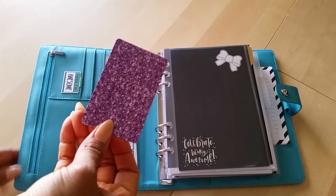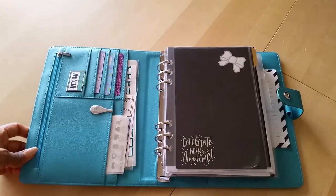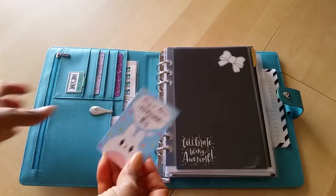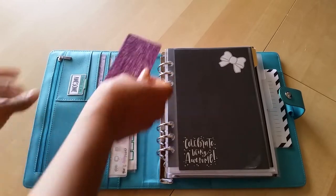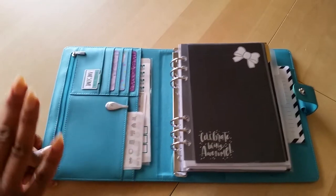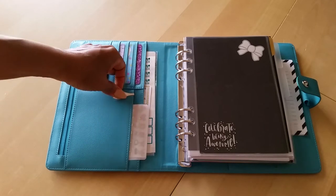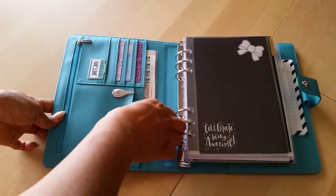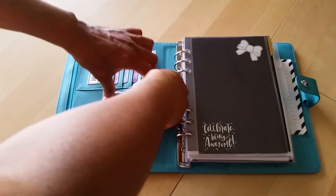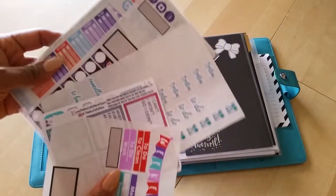I have some washi cards in here that I got from Go Wild — I don't have any washi on them because I don't really use washi on the go, but I liked the colors and thought it's just pretty to have them in there. This one is also from Go Wild, it's a sweet kawaii design washi card. Then I have an ollie clip here just in case I need it. In this pocket I have some stickers that I want to use — just some stickers I had lying around — and same with these stickers in the back, partially used sticker sheets that I want to make sure I use up.